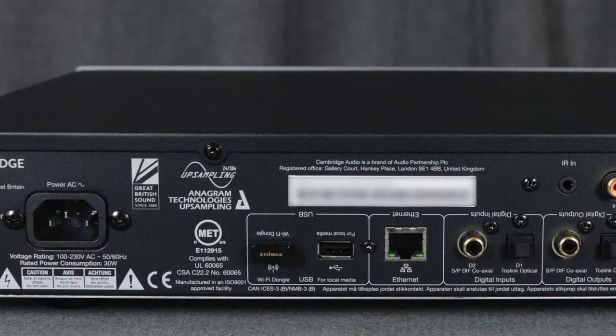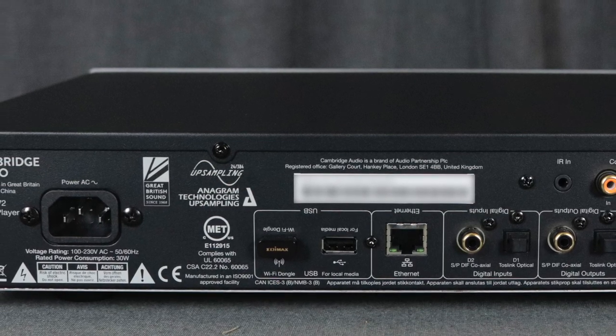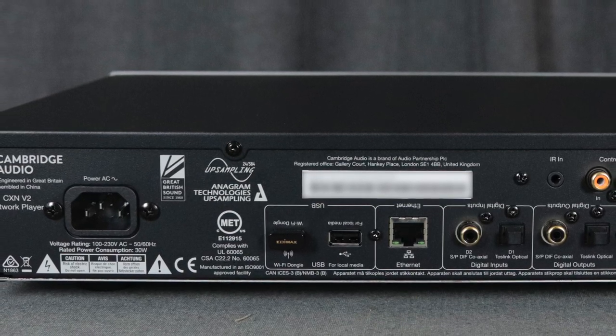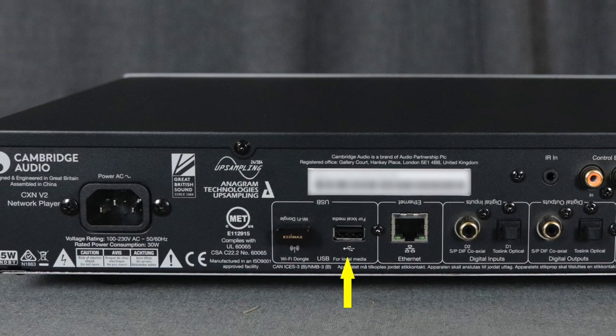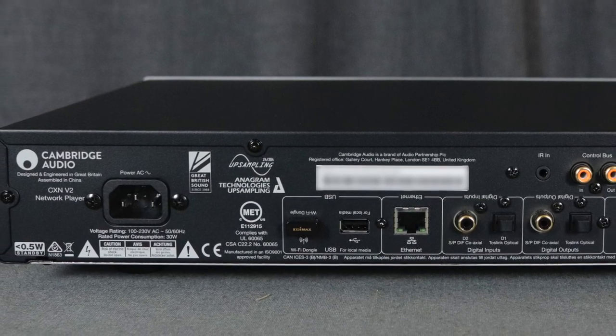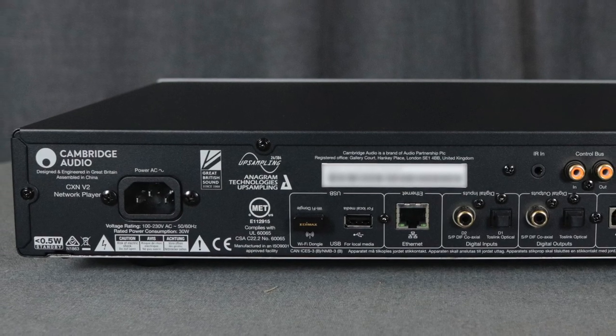Moving on to the rear, all the connections are back here. Starting on the far left is the power connection, next to that is a Wi-Fi dongle so you can connect wirelessly to your network, and if you want to connect via Ethernet there's that connection right there. In between those two is the USB connection — if you don't want your hard drive hanging out the front, you can plug it in the back so it won't be seen, which is a definite plus. Moving on, you've got digital inputs — both coaxial and Toslink — and outputs the same. Just above that are control bus connections in and out, so you can connect this to other gear; for example, connecting to the CXA81 so that turning on the amplifier also turns on this box.